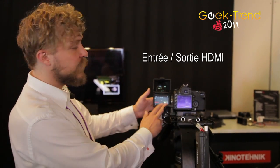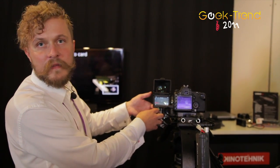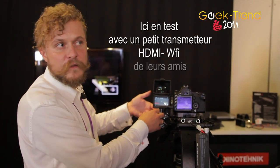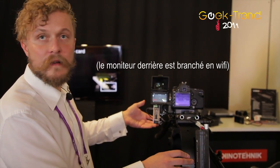It has HDMI input and HDMI output, and right now we have this wireless HDMI transmitter from our friends at Swedish Chameleon, and this is a really great little thing.